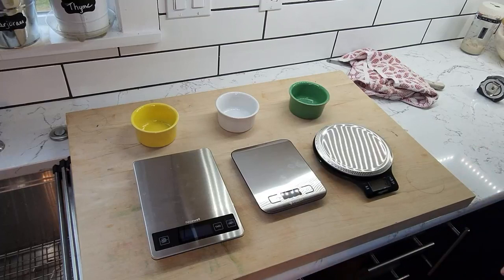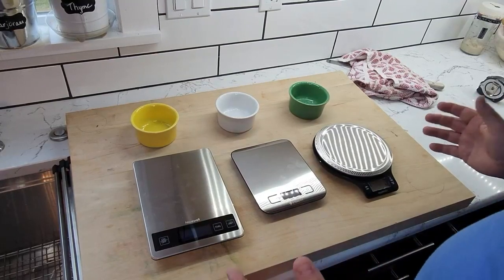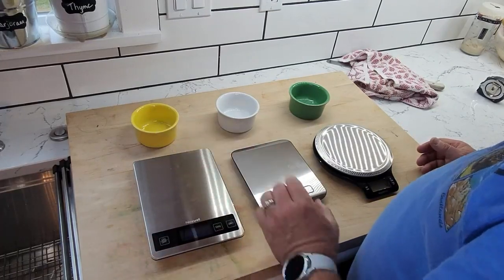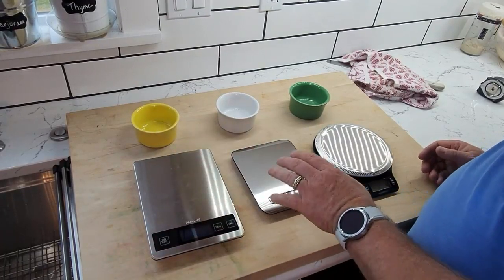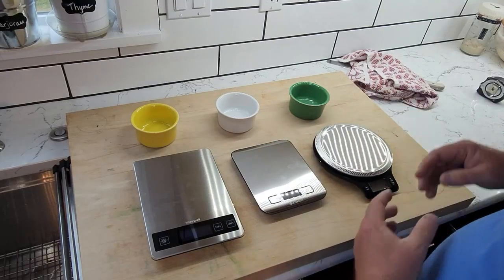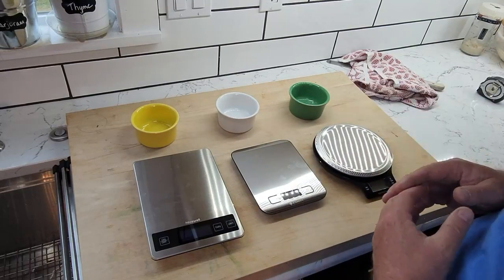So that being said, I have three scales in front of me here. I have the Nicewell digital scale at 7 inches by 9 inches. I have the E-Tech City, which is 5 inches by 7 inches. And I have the Amazon Basics, which is basically 6½ inches in diameter.